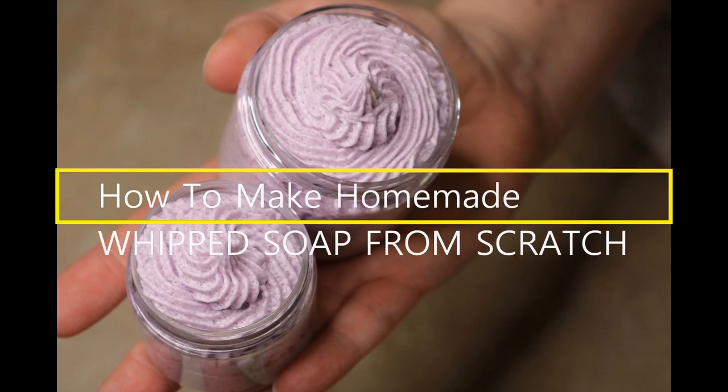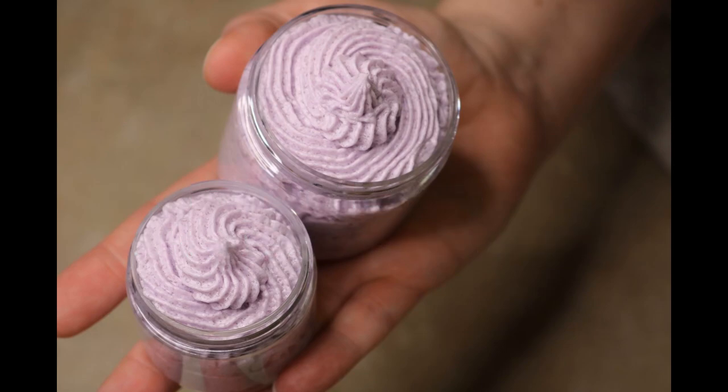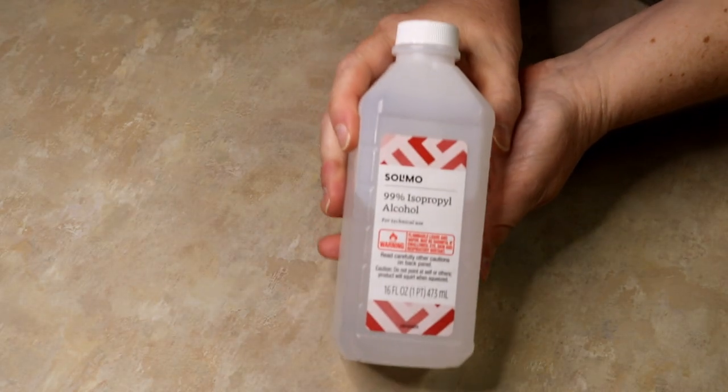Hi guys, Ann here from Cherry Rock Creations. I was asked recently how I make my foaming bath whip from scratch, so I thought I'd show y'all real quick.